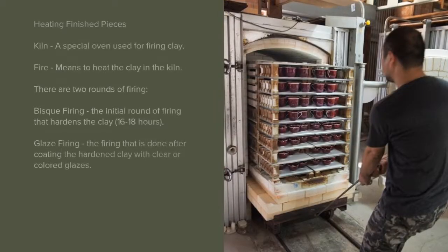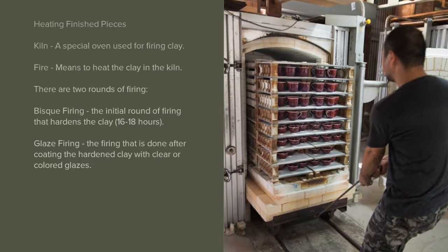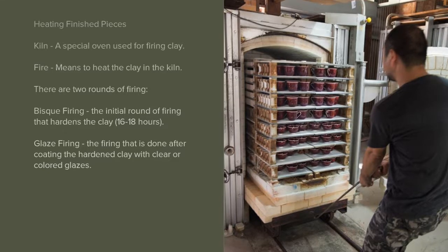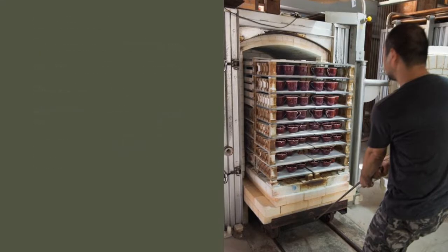Heating and Finishing Pieces. A kiln is a special oven used for firing clay. Fire means to heat the clay in the kiln. There are two rounds of firing. Bisque firing is the initial round of firing that hardens the clay, taking 16–18 hours. Glaze firing is done after coating the hardened clay with clear or colored glazes.